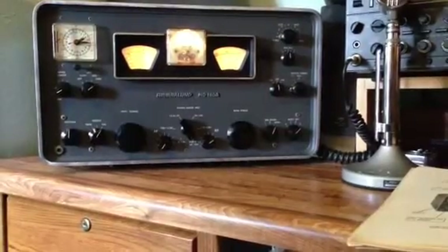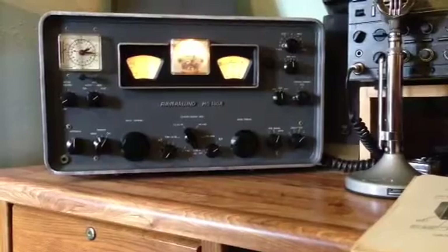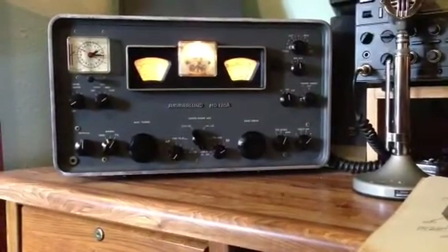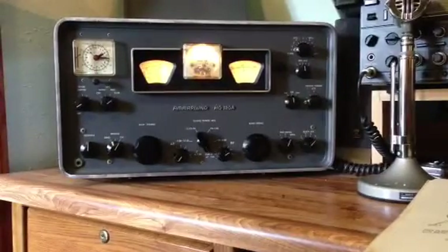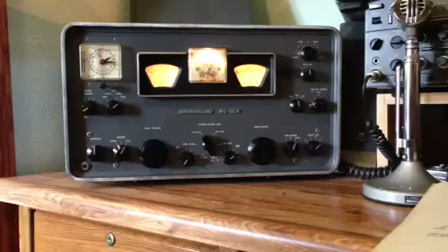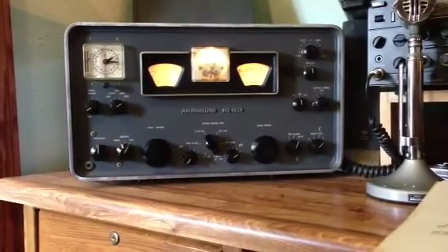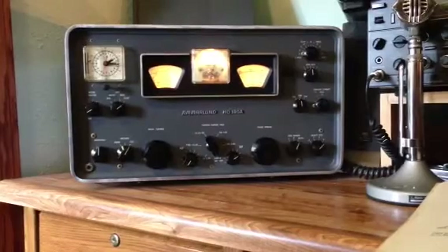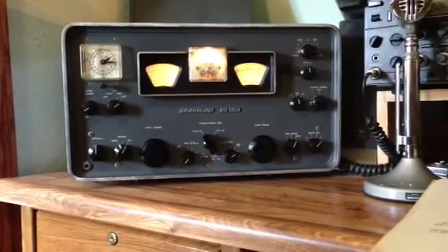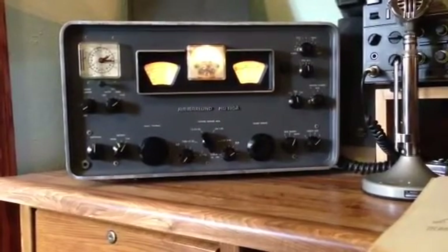Friends, this is Pete, K7PP, and we're going to add a little extra comment to the alignment of the HQ-180 Alpha. This would probably apply mostly to the Alpha Series Hammarlund receivers, the 170s and the 180s. We're going to be doing a fine-tune, or tweak, or hack, or whatever term you want to apply.